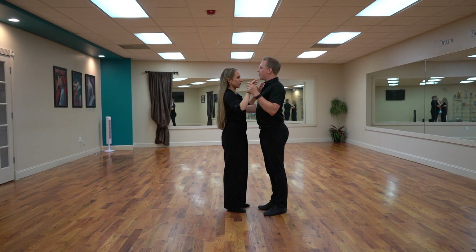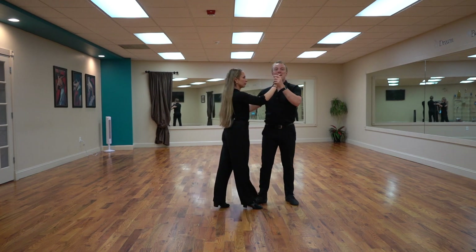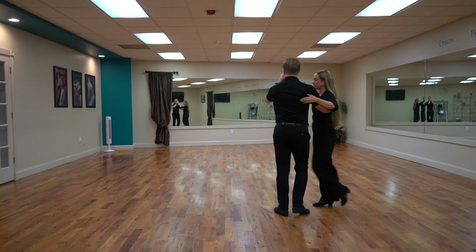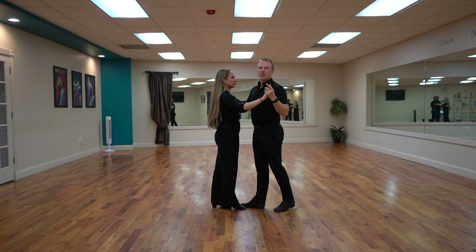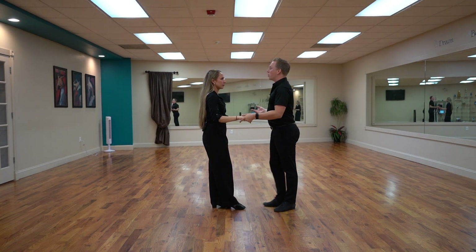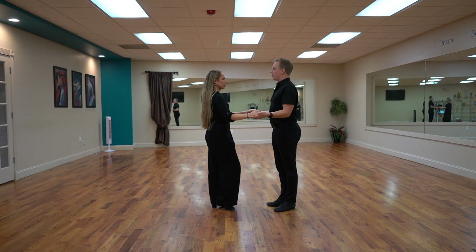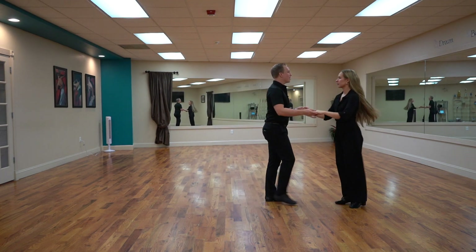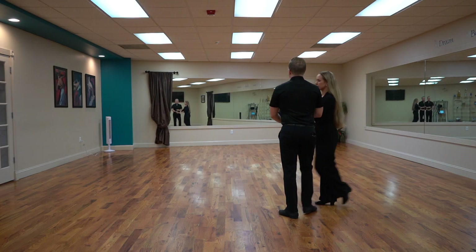Obviously the way we just did it, we were in dance position. I maintained this dance position as we do this crossbody lead — I just open up and nothing too crazy changes. Obviously I could hold on with two hands, not in dance position. I can open up and get out of the way, keep these two hands and dance a crossbody lead in a two-hand hold.